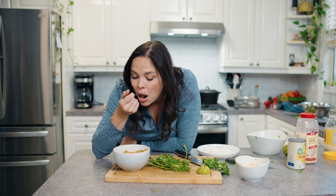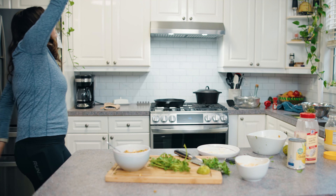Delicious, easy meal to go with your taco night. Give it a try, and I'll see you guys around. Bye!